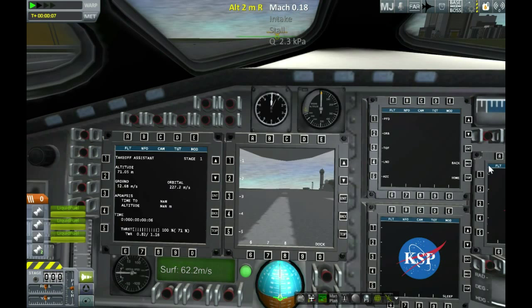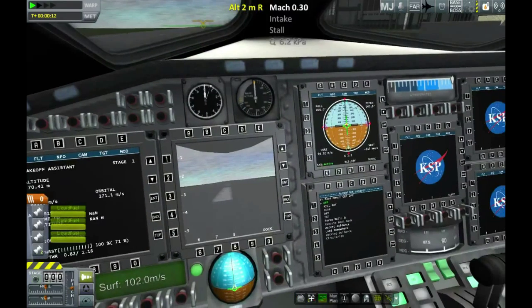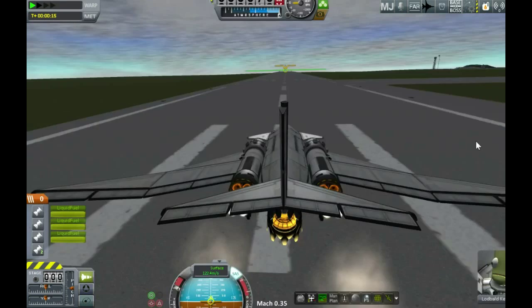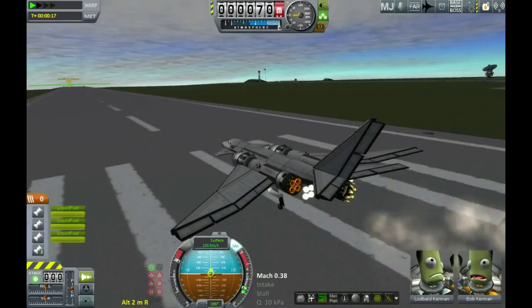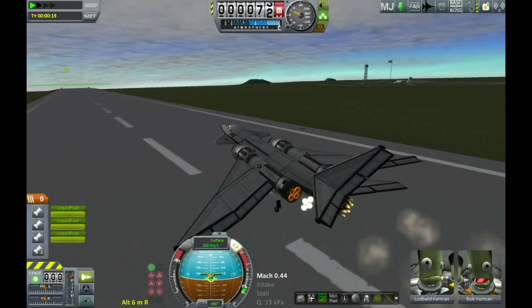It's pretty much impossible to fly properly IVA without this sort of thing, but if you do have RasterProp Monitor, then you can get all the information you need to fly however you like. It's a bit tricky to land from IVA, but it can be done — although I don't know if I want to do it live while being watched on video. So, the usual: up over mark 0.35, and then it's time to come up.